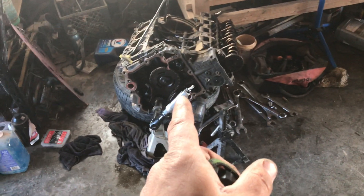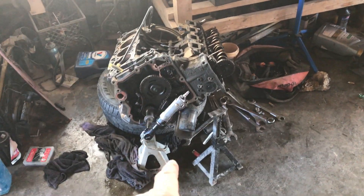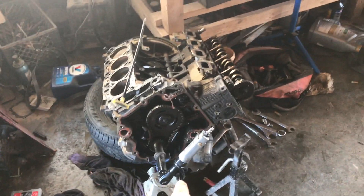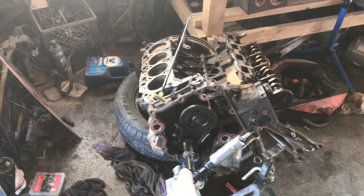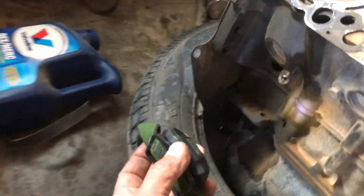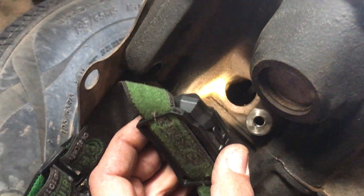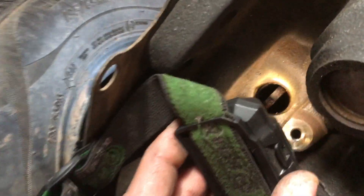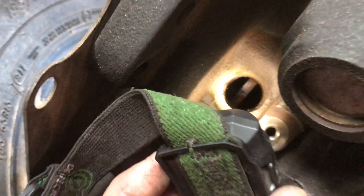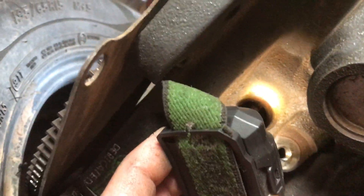Here is the 1500 engine we took out of the 1500 — the one in there now is the Durango engine. At the front of the engine you can see where I have a ratchet on the crank, because we want to turn it. We've pulled the crank sensor. Right there to the left by your bell housing, for the transmission under or next to the exhaust, you can see the teeth of the reluctor ring in there.